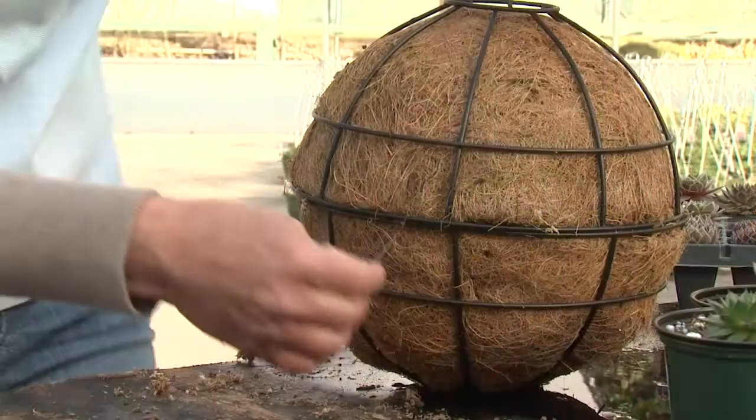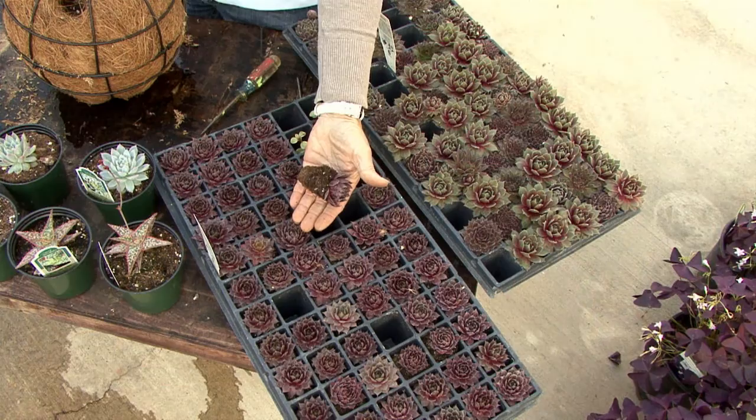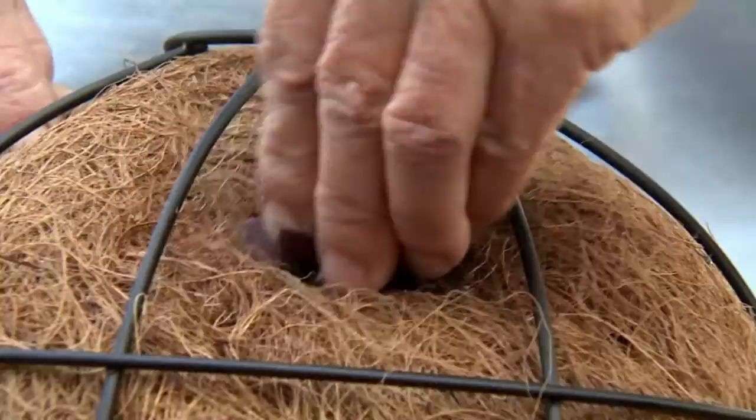Your local garden center will have a collection of sedums and succulents to choose from. Planting comes next. Small plugs like these are easy to handle. Simply cut a slice in the cocoa core liner and push the plug through.